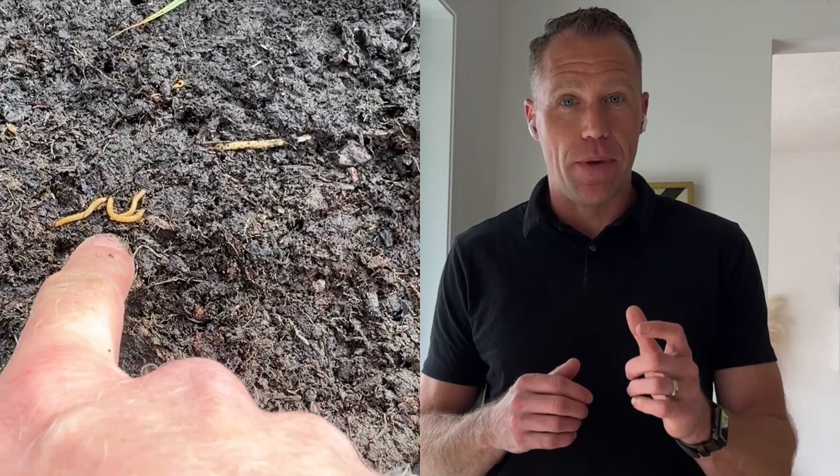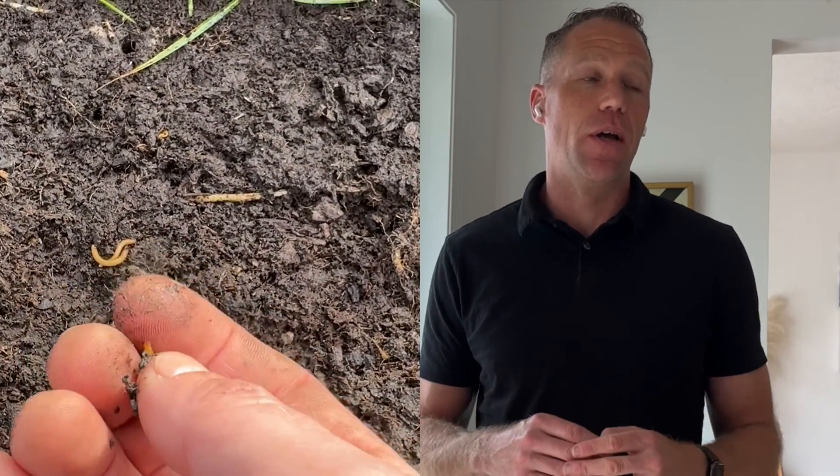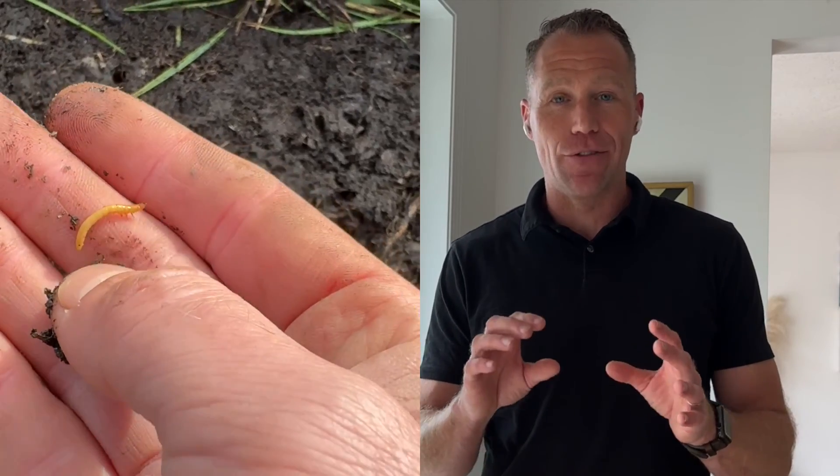What are wireworms? Of course you know what wireworms are. They're those little peach-colored, cream-colored larvae — they're quite big. We call them wireworms because when you squeeze them and bend them in half, they snap. That's how you know it's a wireworm. You can just tell that they're quite tough.